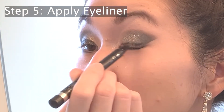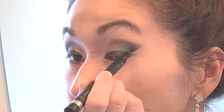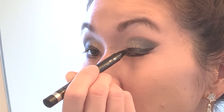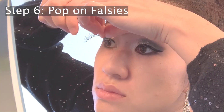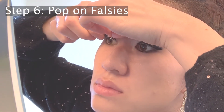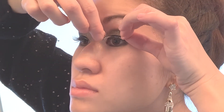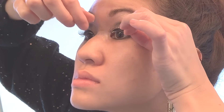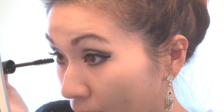I'm going to use my Clinique Pretty lining pen and just draw kind of a kitten flick. I don't think it's really going to show up that much because this look is very smoky and already has a lot of black. Then I'm going to go ahead and pop on my falsies. I tried the Ardell Wispies last time because I felt like they were more dramatic, but at least with my eye shape, I feel like the Ardell natural lashes still look the best. I'm going to go ahead and apply mascara to the lower lashes using my Lancôme Monsieur Big Waterproof.